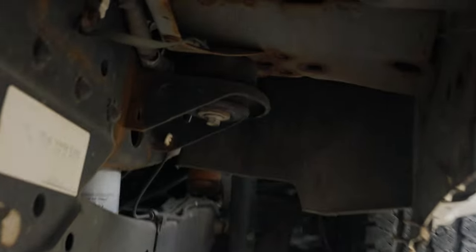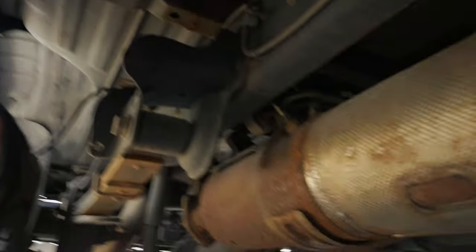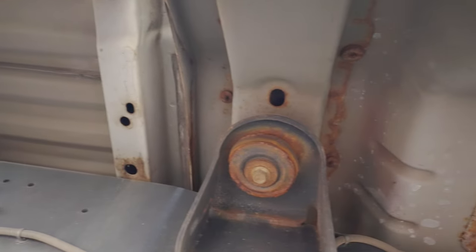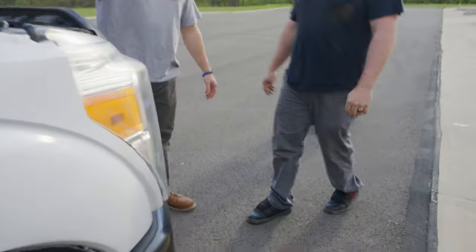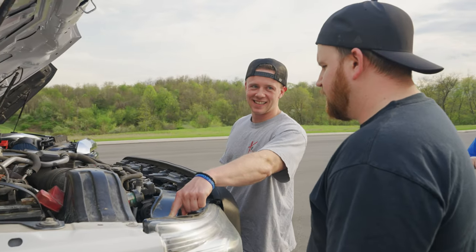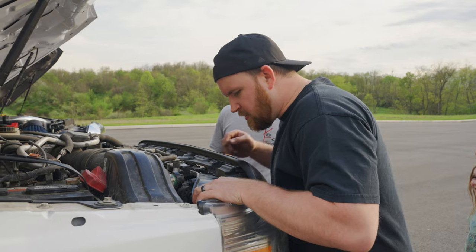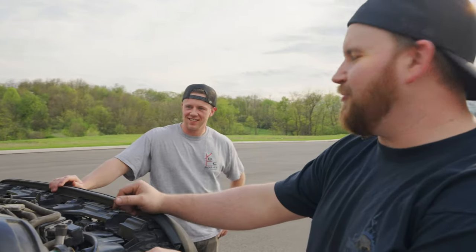Upon further inspection, that cab mount up there looks okay — it's pretty clean. Just need to take that block out of the rear slam. The support bolts are missing and the sway bar is held up by the trans line. Most of this stuff is going to get thrown away anyway.